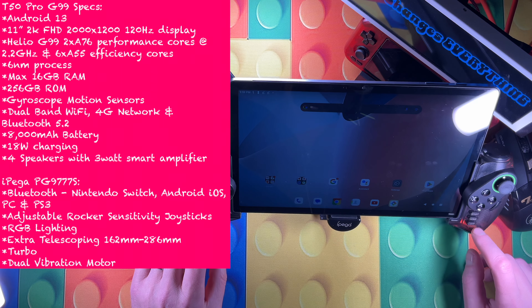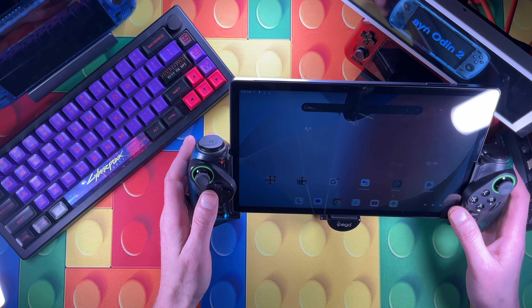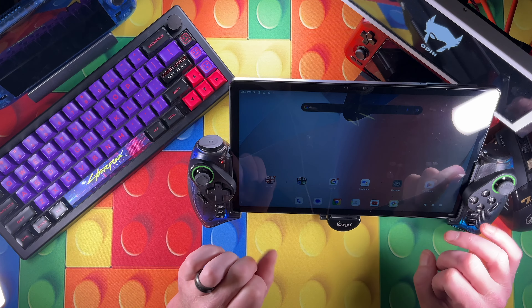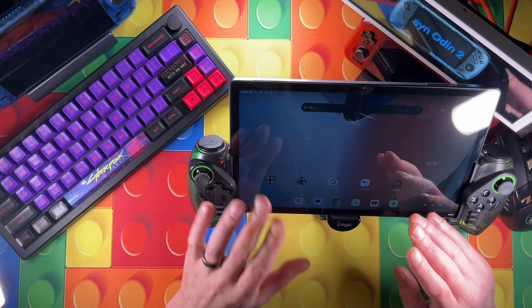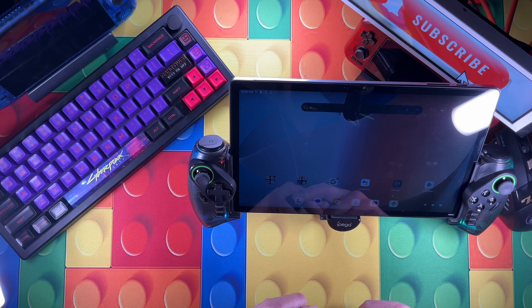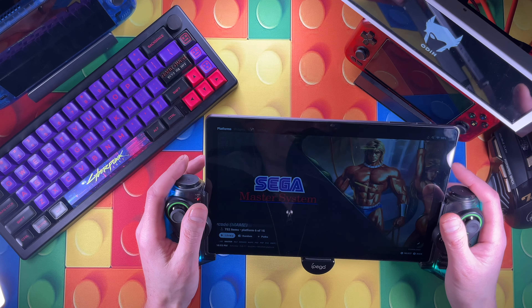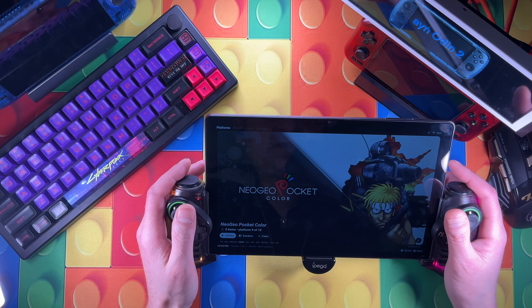It telescopes up to 286 millimeters and has a dual vibration motor in each side. I'll put links to both of these down below - neither is sponsored, I just wanted to talk about them. This setup isn't going to be the most powerful on the market, but it's an 11-inch setup, and I've been on a quest to find the best sweet spot for game streaming. That's where I like this - for Moonlight, PlayStation, and Xbox streaming. Let's jump in and look at a couple of games in each category.